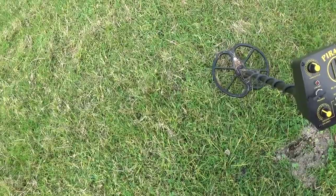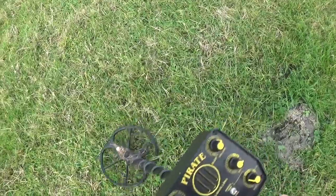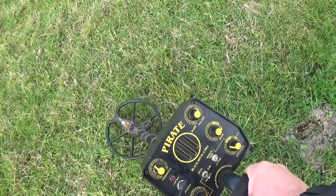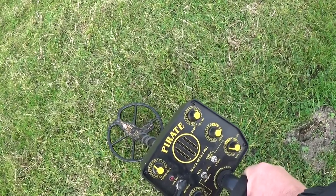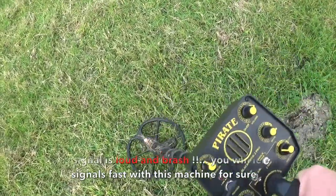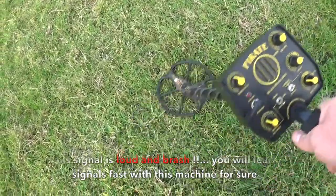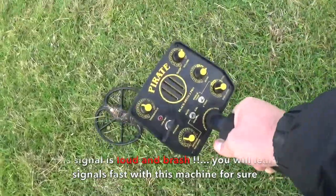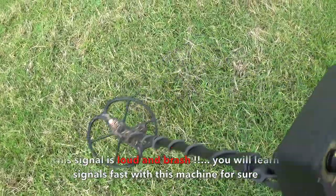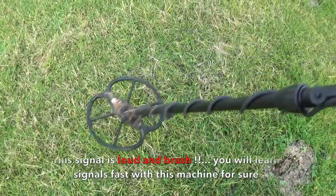So while we're here, I just want to show you what big iron sounds like in single tone. It's a nice clear signal. Same principle — when you come off the signal in a single tone mode, it's choppy. The size of the signal, and now that's literally probably about 15 inches off the ground.